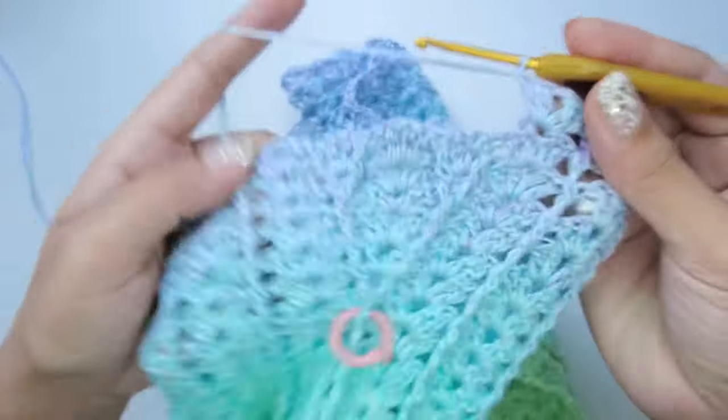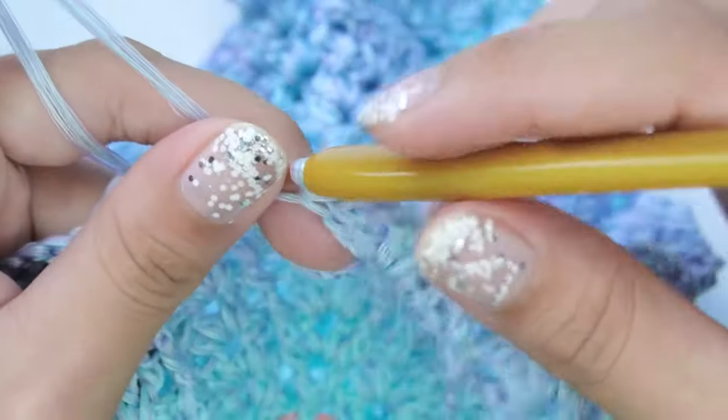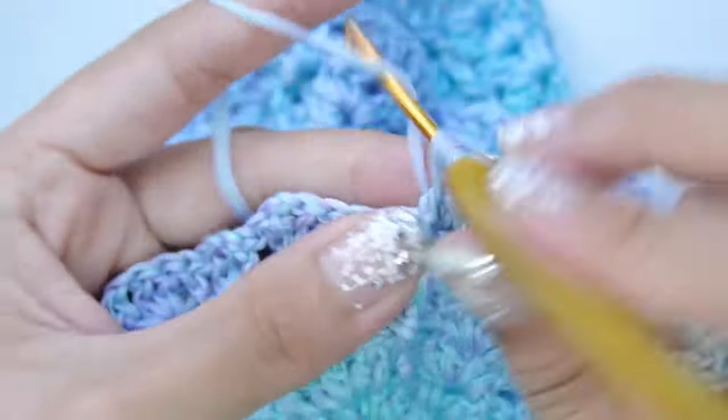For round 7, we will make no increases. Here on the increased part, we will continue with the front post double crochet and a shell on every chain-one space.